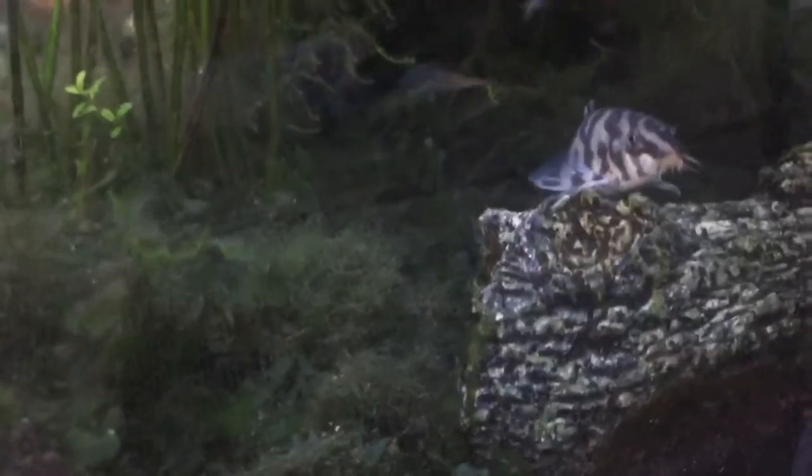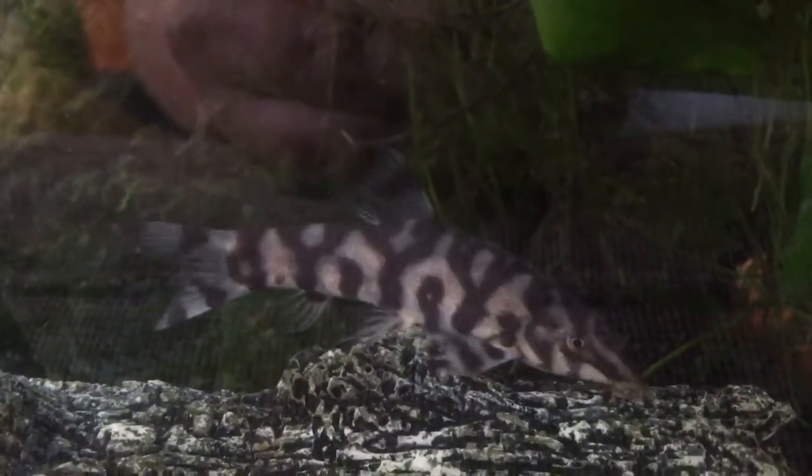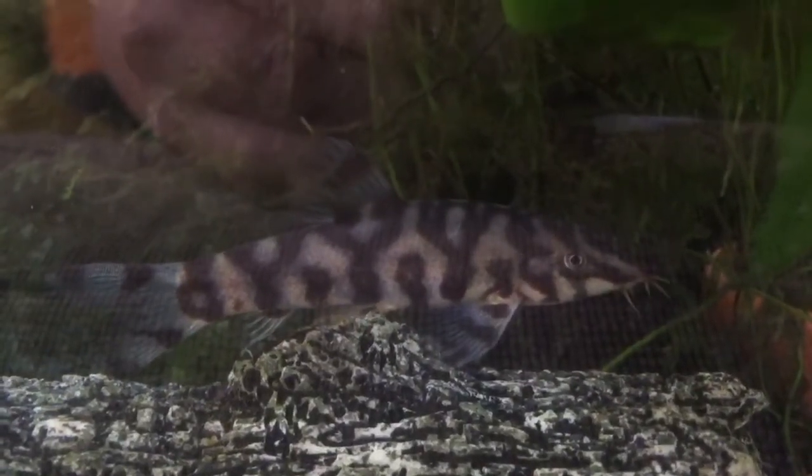Hey everyone, welcome back to another video. Today I'm going to be giving you all the info and knowledge you need to know to care for your Pakistani loach and keep them alive in your aquarium. Watch the video to the end so you don't miss any information about these fish. Without further ado, let's get started.